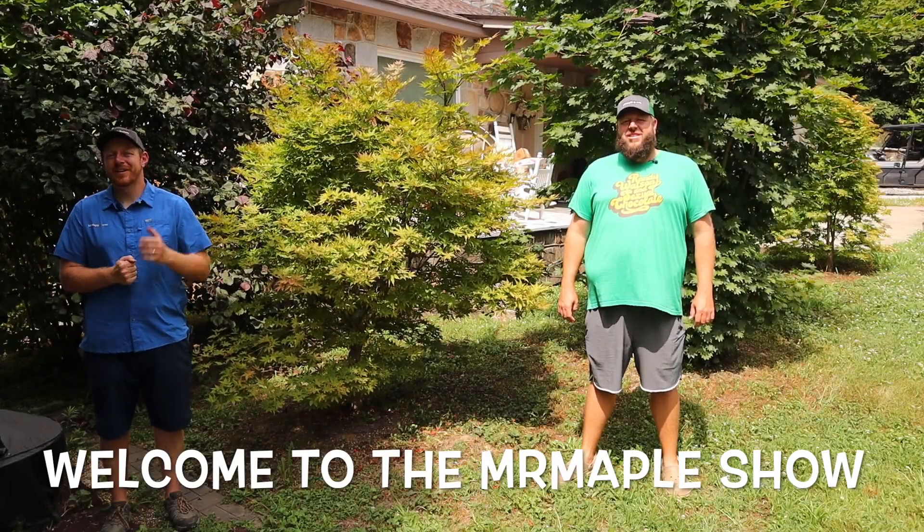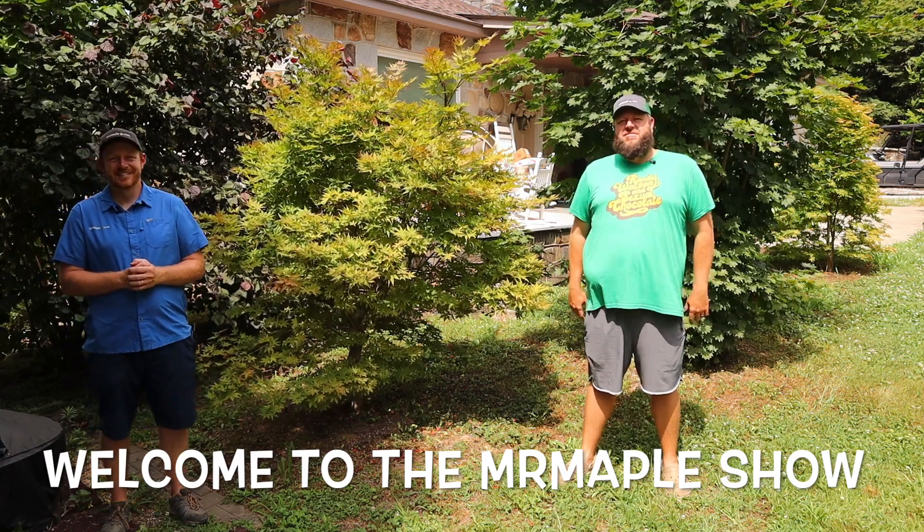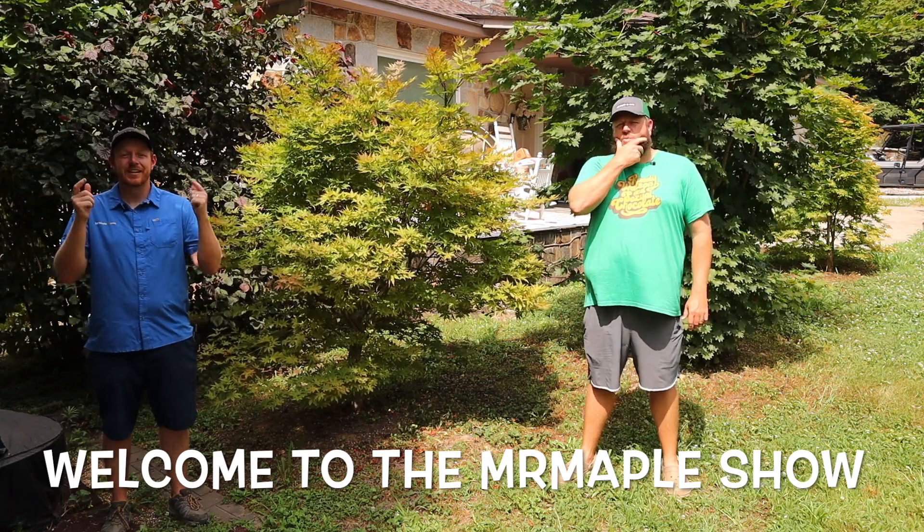Howdy and welcome to the Mr. Maple Show. I'm Tim. Ohayo gozaimasu, I'm Matt. Today we're bringing you one of the original ghost series, one of the OGs from the ghost series.